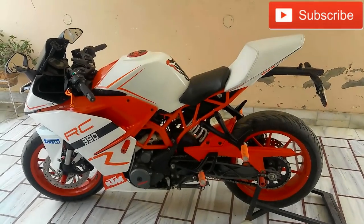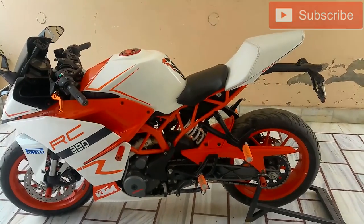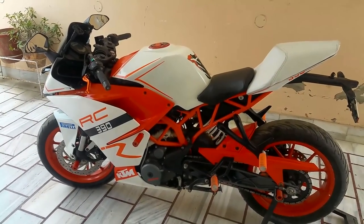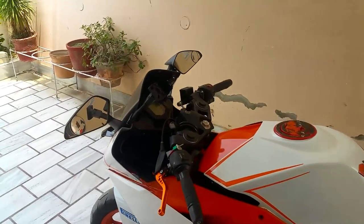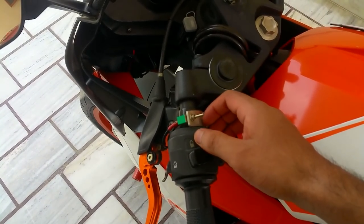Today I'm going to do a quick video on how to install a hazard light switch in your motorcycle if it doesn't have one — just like this RC390. I've got a toggle switch over here, and when you flip it, all four indicators are going to be blinking at the same time.